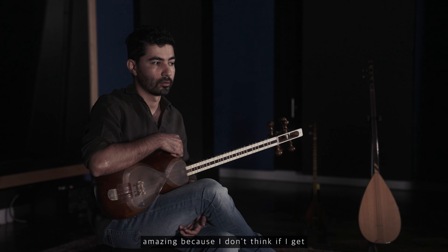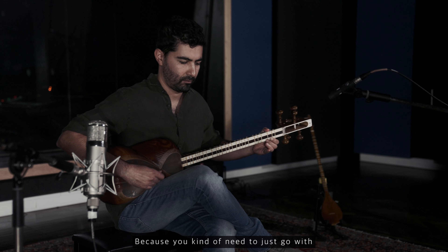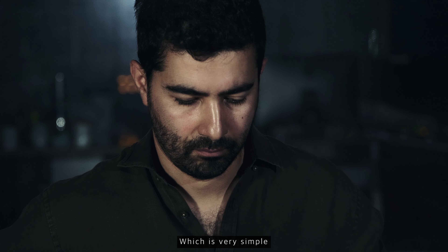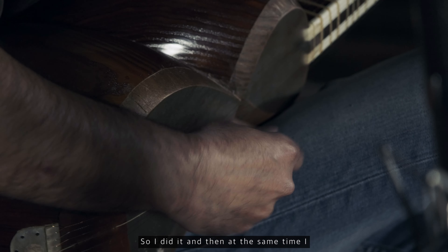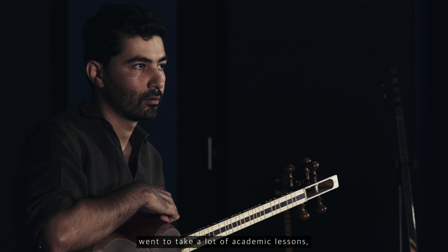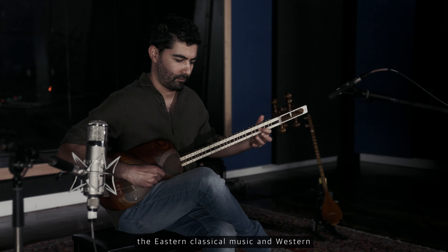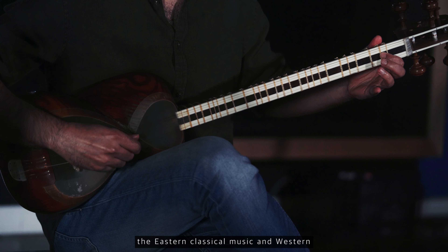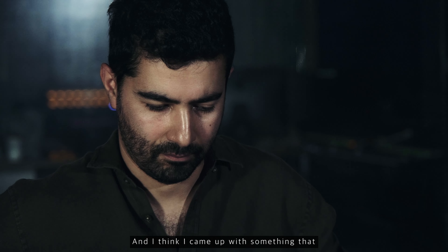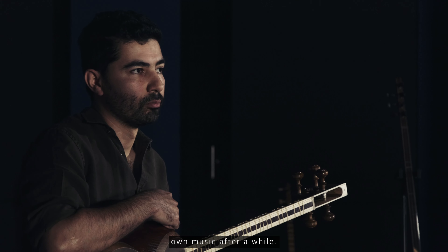I don't think I'd get a chance again to go back and learn it that way, because you need to just go with the flow for many, many years and then learn this language, which is very simple but very complicated. At the same time, I went to take a lot of academic lessons learning harmony, music theory of Eastern classical music, and Western harmony and counterpoint. And I think I ended up making my own music after a while.